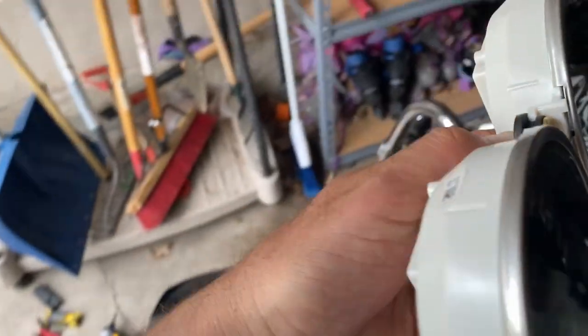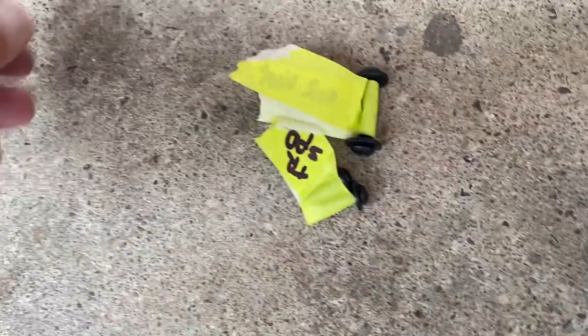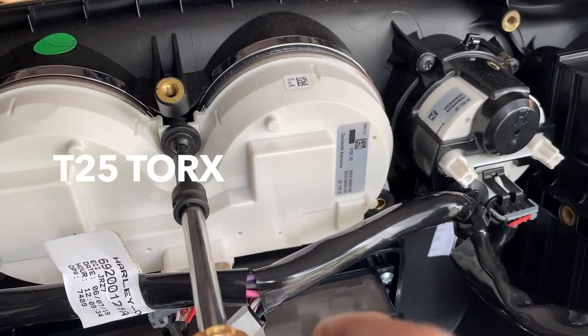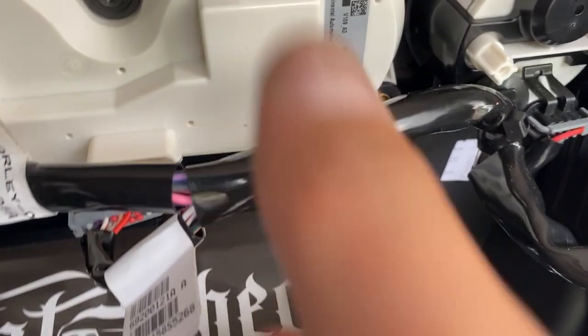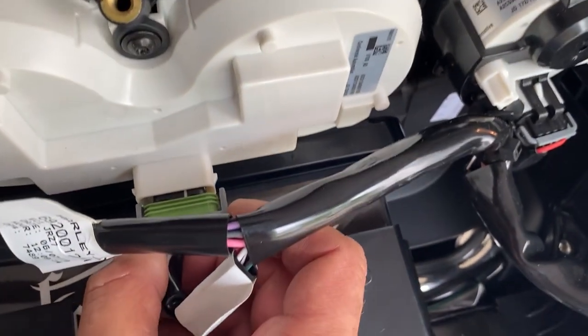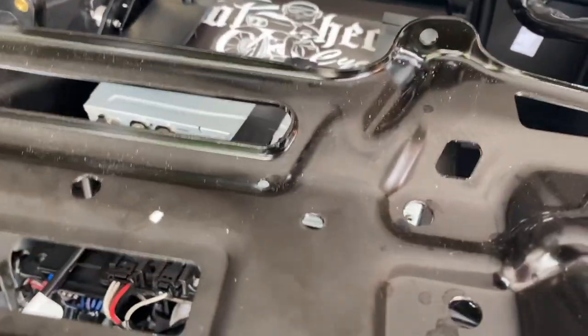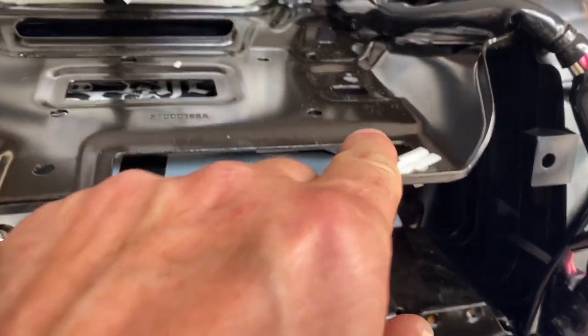This guy goes back in - you need the proper bolt which I have somewhere here. There's the speedo. Connect the plug. Tray goes back in and bolted through - all the bolts: two in the back, two on each side, four on the top, and the last one is a single one right here. Put it in. Now putting the first bolts in the back.